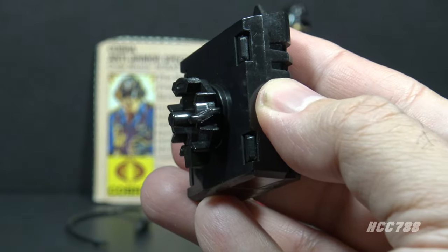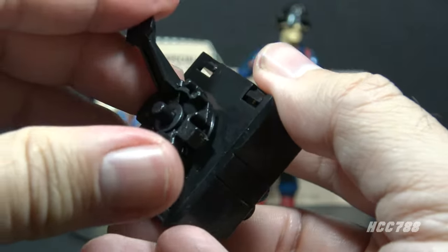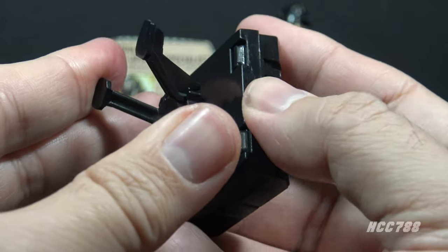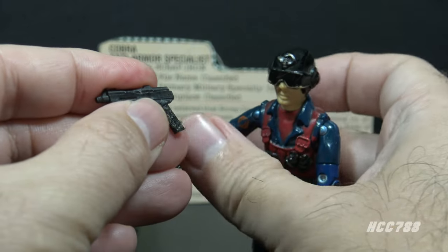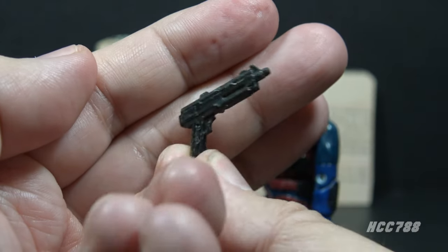As impressive as this accessory is, it is static — it is on a stand and there is no practical way for Scrap Iron to carry it. The one thing that would have made this accessory perfect is a peg somewhere so Scrap Iron could carry it on his back. He also included one more accessory: a black pistol, a unique pistol that looks pretty good.